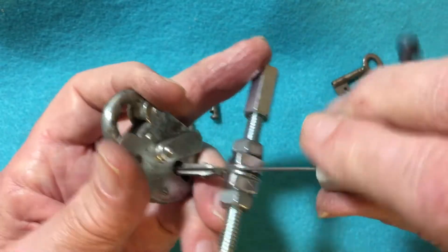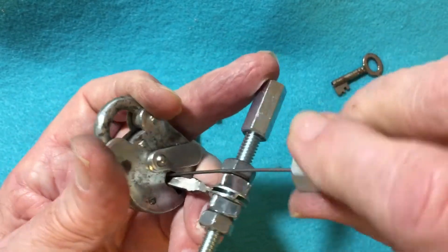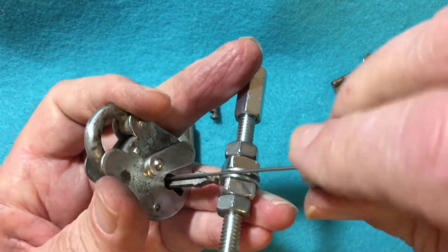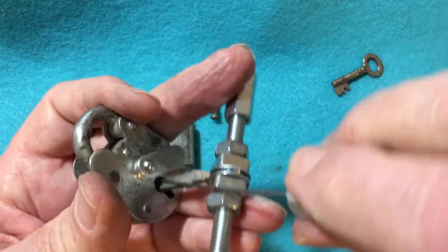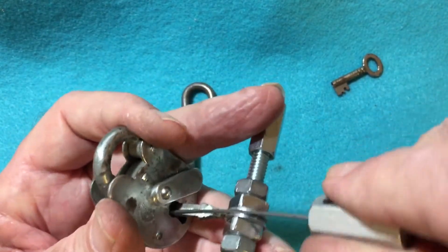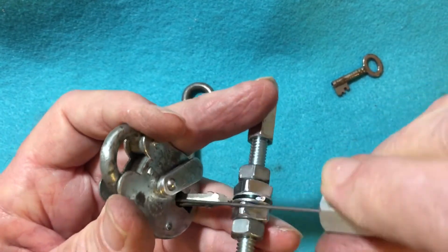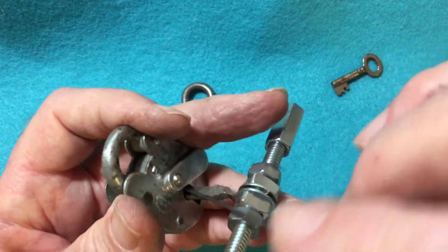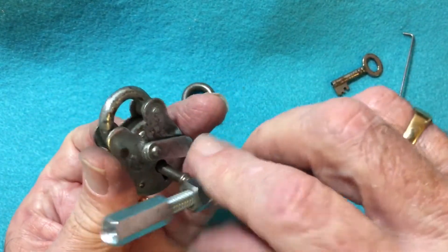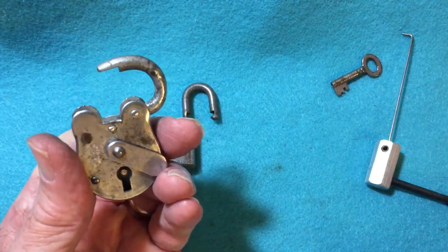And off we go. I believe this is a four lever. Yep — there we go.